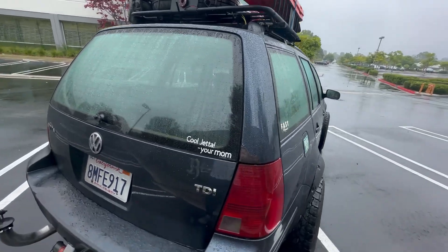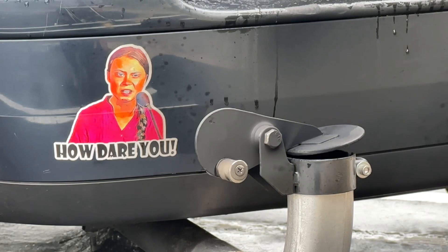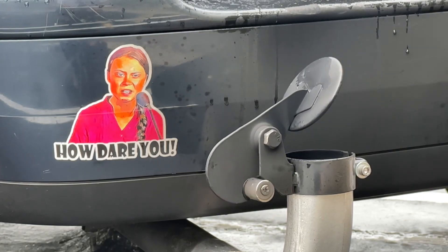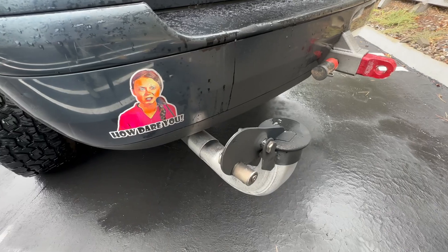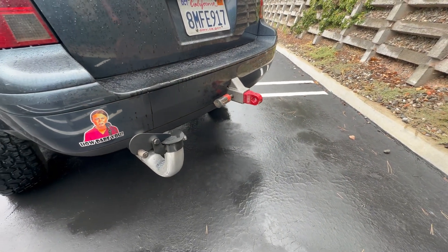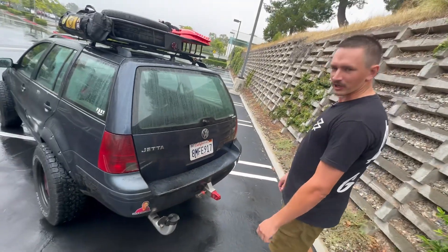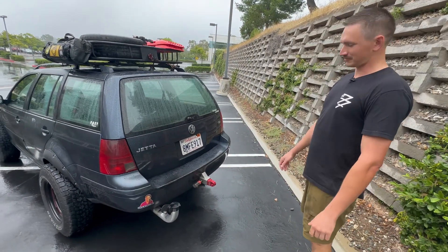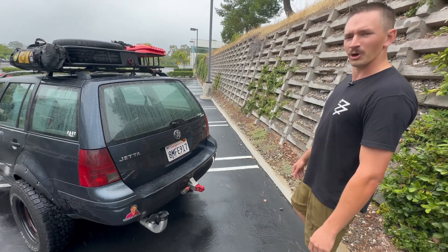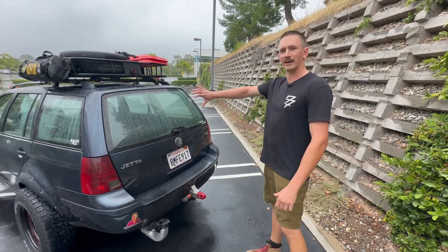Got the old tractor-flap exhaust there — so rad. Got your Factor 55 of course. For the rear, I took the rear bumper off and just welded into the factory crash bar my own hitch receiver. I don't think I'm really going to tow anything with it — probably just for a spare tire mount at some point.